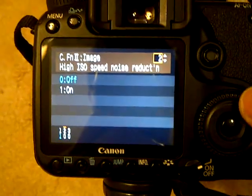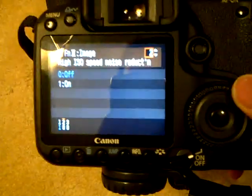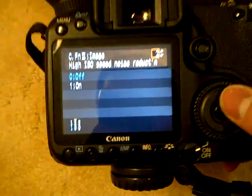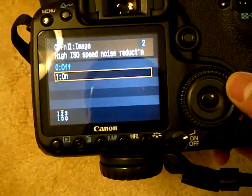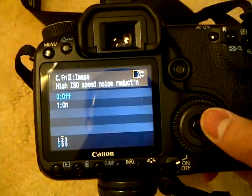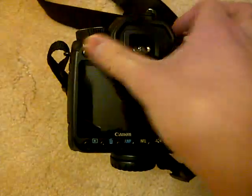You have to turn that off in order to get your sweet 6.5 frames per second for 60 pictures straight. Once you have that turned to off — you just press Set, then scroll to your Off option — and go back.